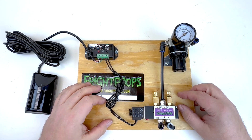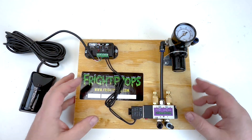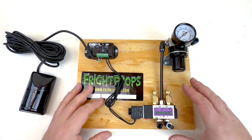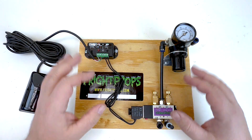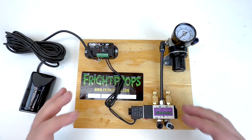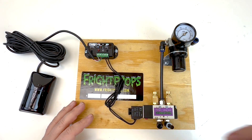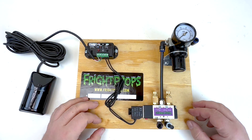Hey, Fright friends, Scott from Fright Props here. Today I wanted to give you a look at what we call a mech board. Basically, it's a board that holds all the components that would come with your standard air powered pneumatic mechanism or prop. Let's take a look at what's on a mech board and what each part does as we work our way from right to left and describe all the components and their role in making an animated air powered prop function.